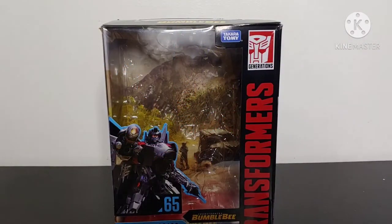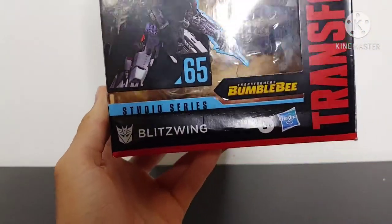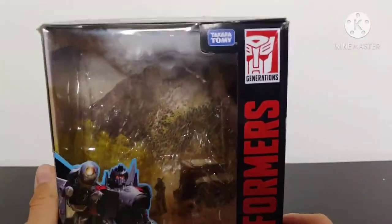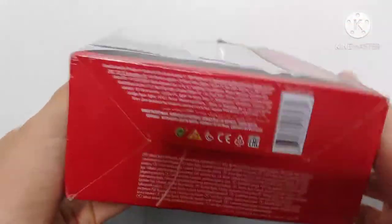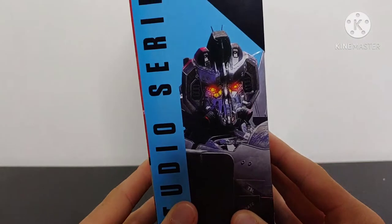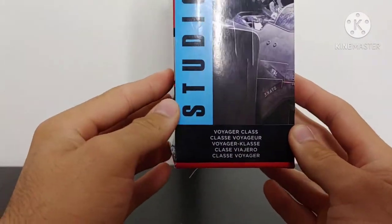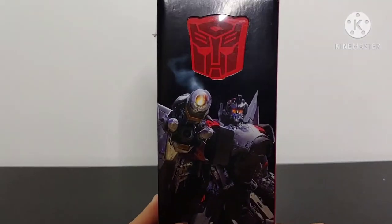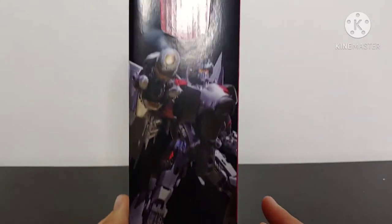Starting this review off by taking a look at the packaging. Here on the front of the box we got a picture of Blitzwing — Studio Series 65, Bumblebee movie Blitzwing. We got the Transformers logo. On the top we got 'Transformers Bumblebee.' On the bottom it's just warnings and stuff. On the side we got an up-close picture of Blitzwing, Studio Series 65, and it states that he is a Voyager Class figure.